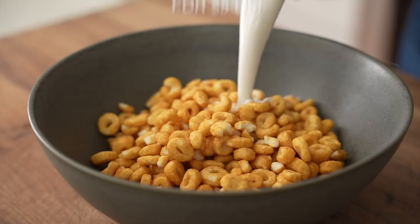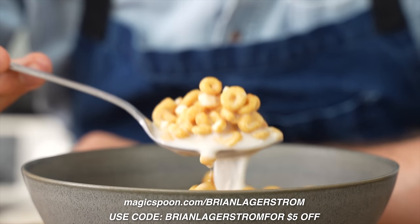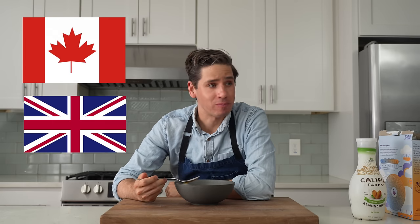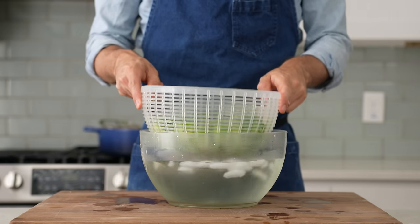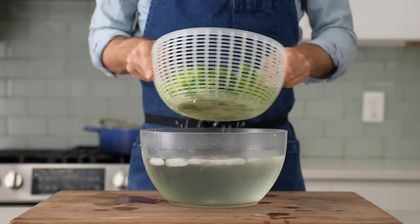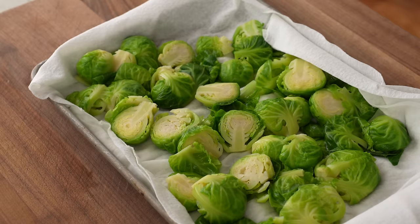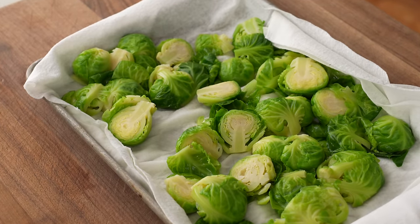To prevent these Brussels from getting waterlogged and tasting like nothing, I'm going to remove them from the ice bath as soon as they're cooled down and drop them onto a paper towel lined sheet tray. I'll give them a firm blotting with a second paper towel to get as much excessive water out of there as possible. And there we go — deeply green, well-seasoned Brussels with a pleasant soft crunch in the middle.